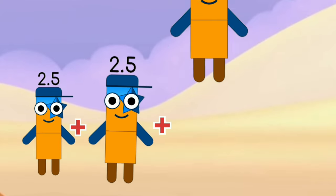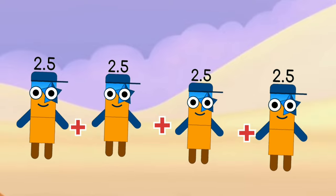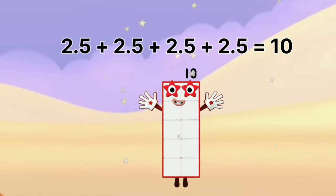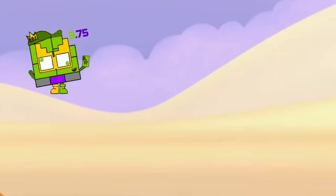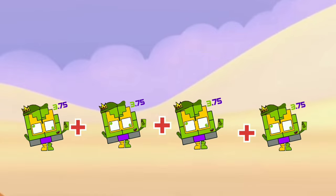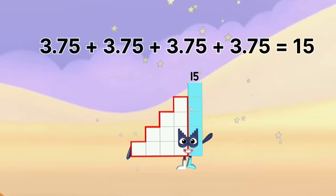2.5 plus 2.5 plus 2.5 plus 2.5 equals 10. 3.75 plus 3.75 plus 3.75 plus 3.75 equals 15.